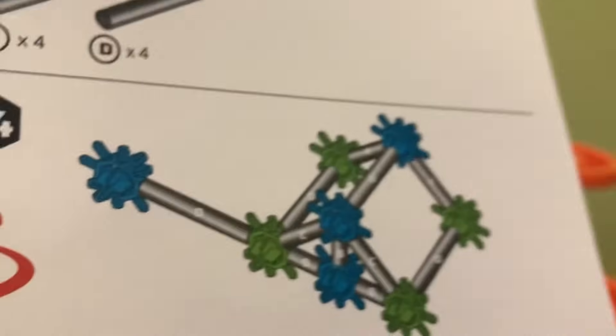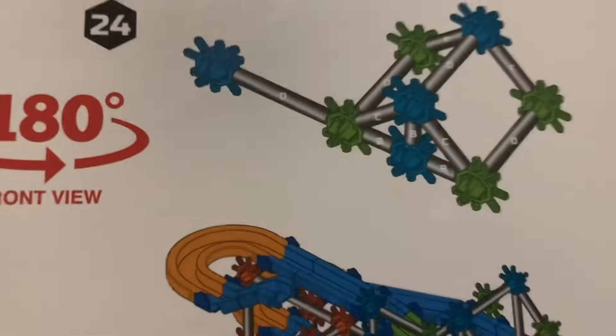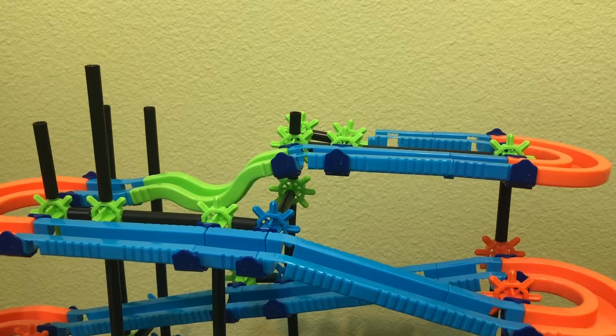For steps 24 and 25, we're going to be building this structure here for 24, and then we're going to be attaching it for 25. We're also going to flip over this whole marble thing 180 degrees.